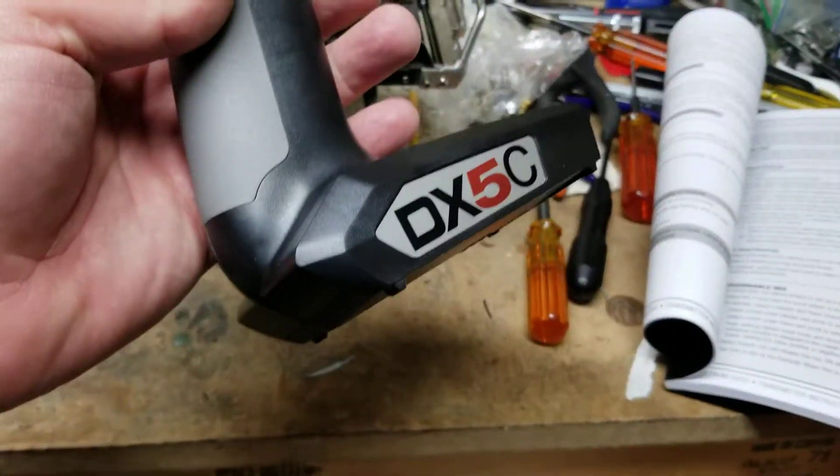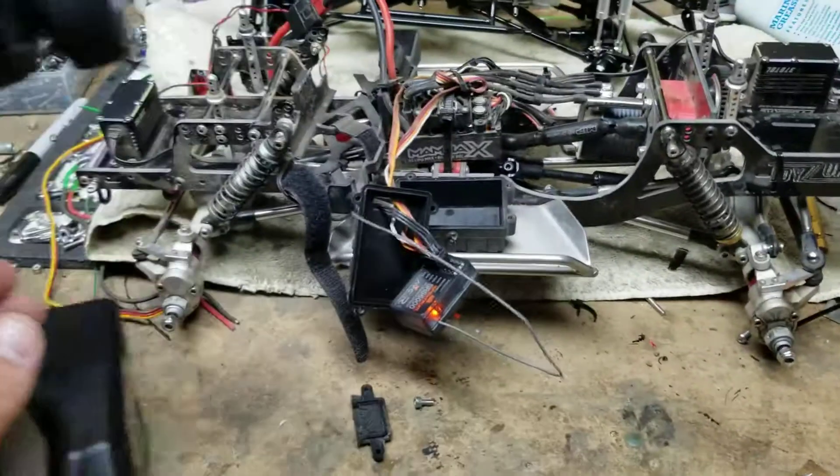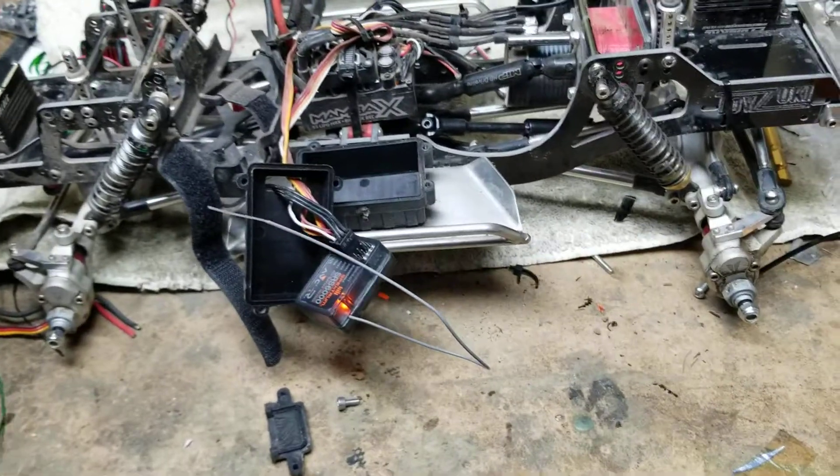Alright guys, so I'm working with this DX5C. I'll certainly enjoy it at some point, but here are some issues I'm having.